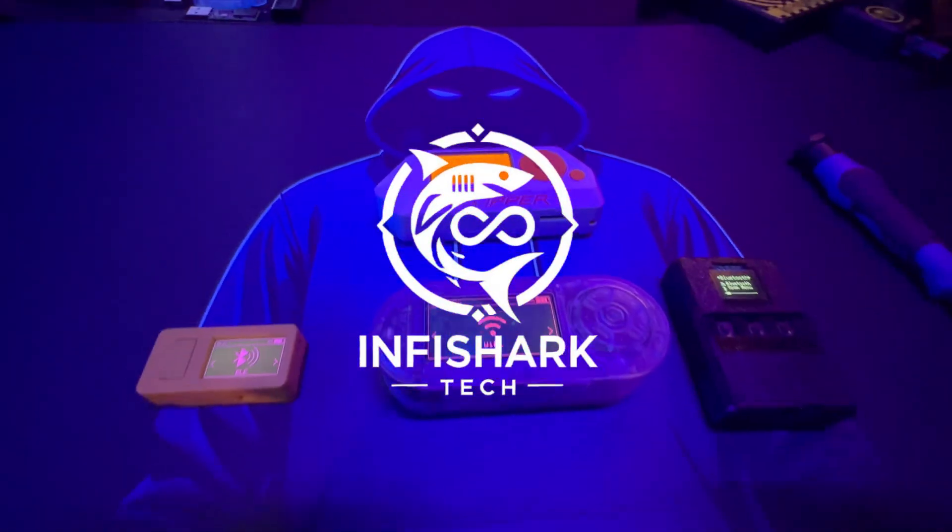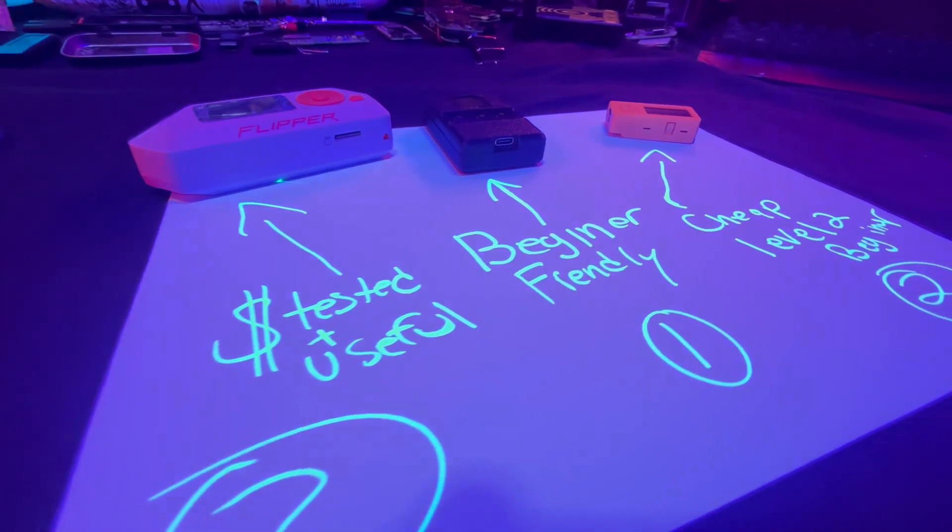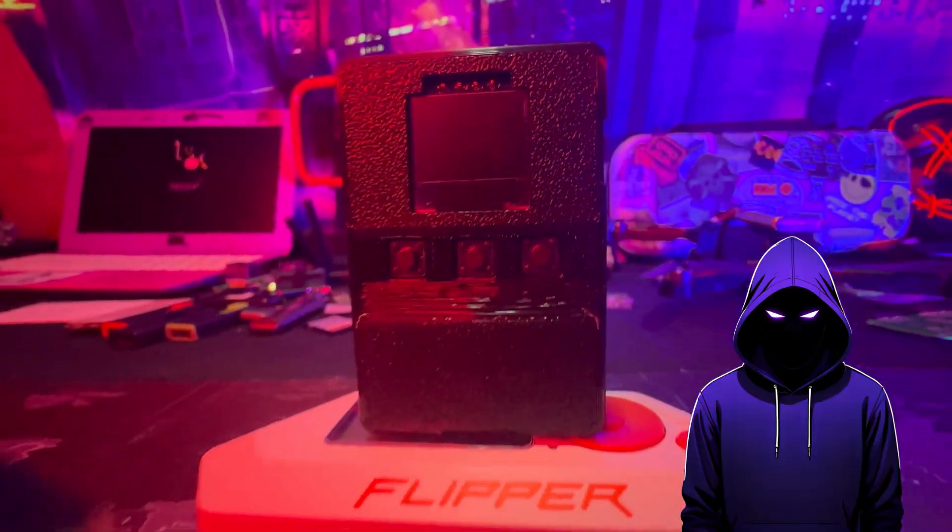I really do appreciate Infy Shark Tech sending me this prototype and I look forward to the future of this device. Remember everyone — safety is an illusion. I'll see you guys in the next video.